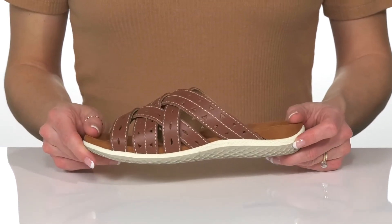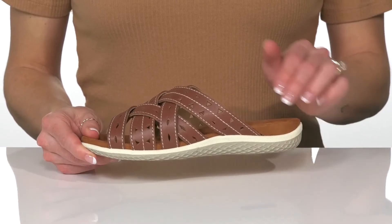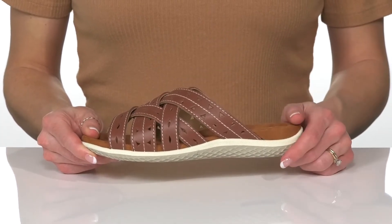These will be cute styled with denim jeans and a striped top to match the designs on the straps.